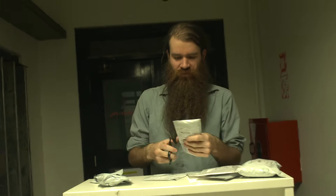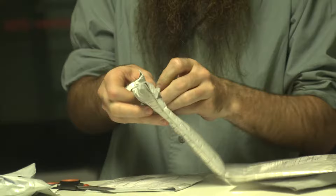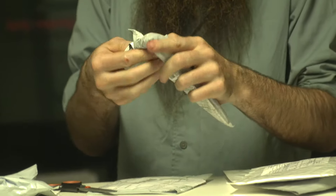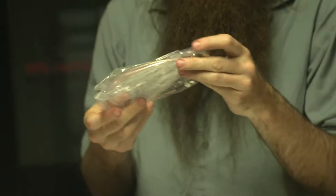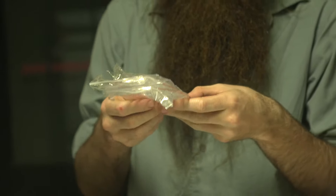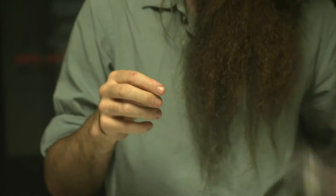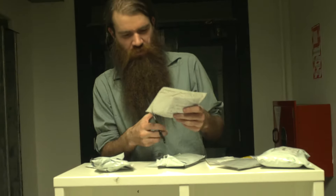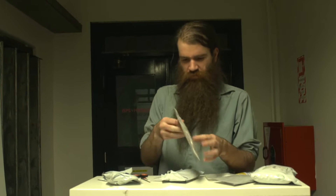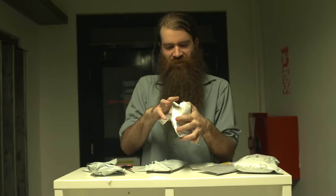Next thing — what's in here? These are BNC and SMA connectors to make some antennas out of. And probably should fit close up whenever I open stuff so you can see what it is.